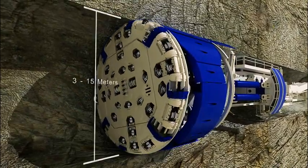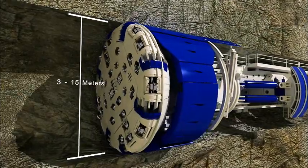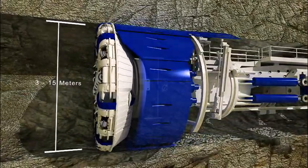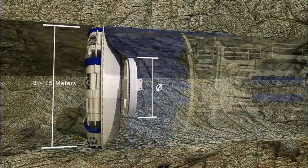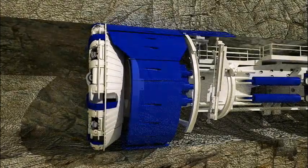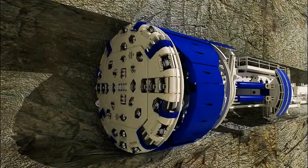Robbins TBMs range in diameter from 3 to over 14 meters. The front of the tunnel boring machine consists of a rotating cutter head in which disc cutters are mounted. The cutter head is supported by a main bearing. Robbins main bearings have the largest bearing to tunnel diameter ratio in the industry, resulting in superior bearing life when cutting hard rock.